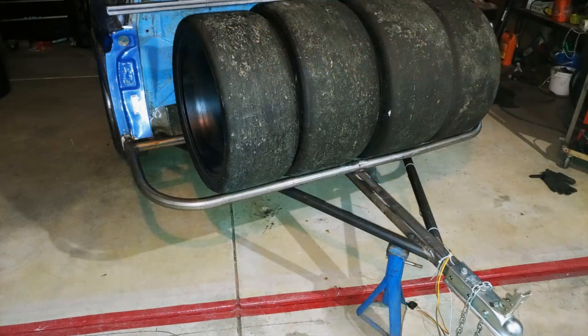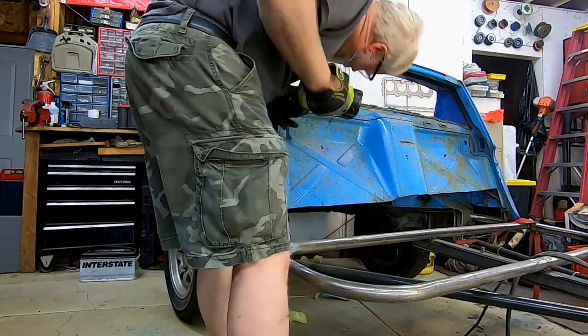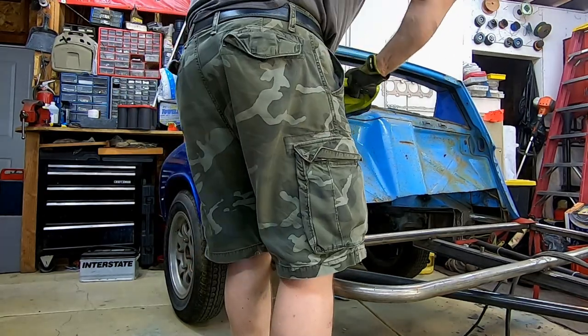Welcome to Budget Outlaws! Today in part 2 of the trailer build, we're going to fix a tongue weight issue with a bit of a redesign, cut out some more weight, and do some wiring. We'll start by cutting out the firewall.